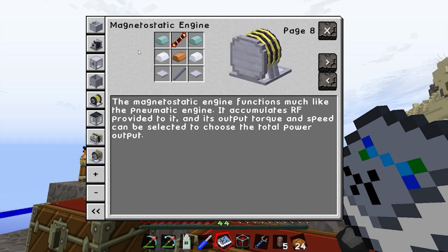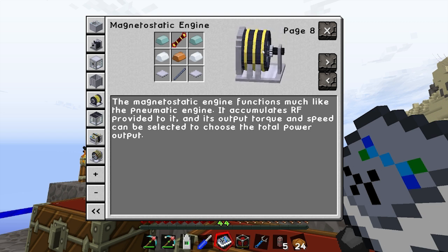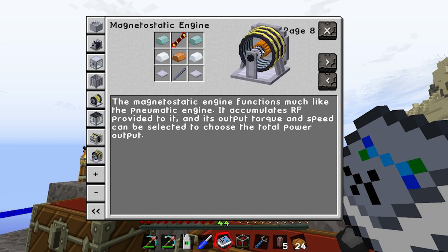So essentially, instead of running shaft power through shafts and gearboxes, you can just keep making these and have an RF energy conduit system, which seems a little bit better.